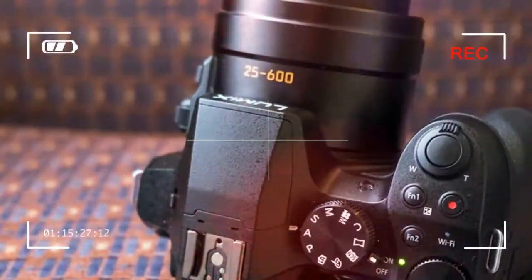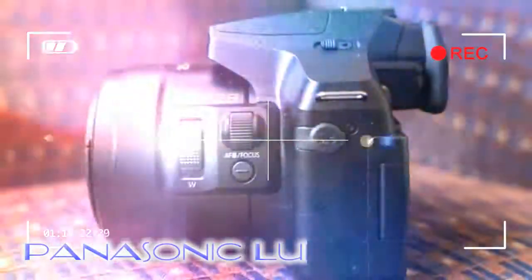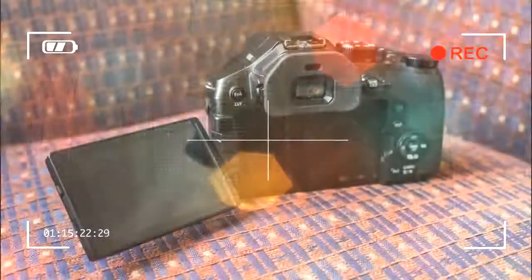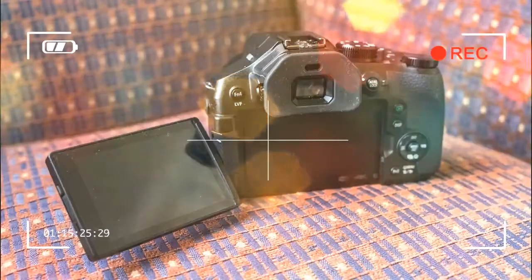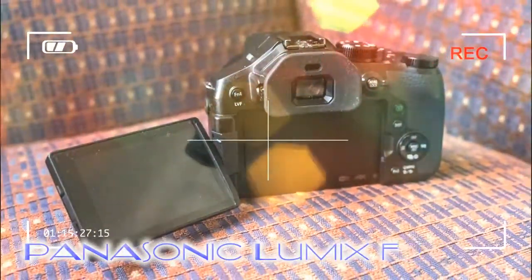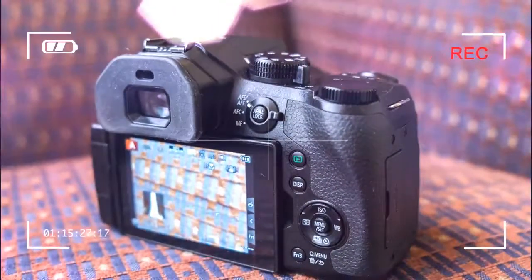The built-in electronic viewfinder also sees a boost, opting for an OLED panel with 1,440k dot resolution, an eye-level sensor for auto activation, and a comfy eye cup. It's not the very best finder in the world on account of the size of view, but as cameras around the £500 price point go, it's as good as they get.